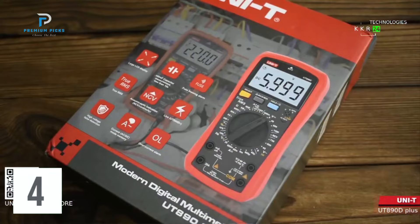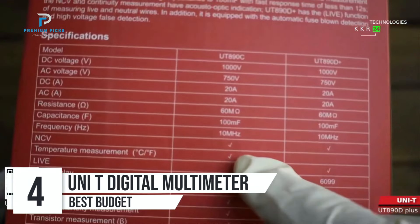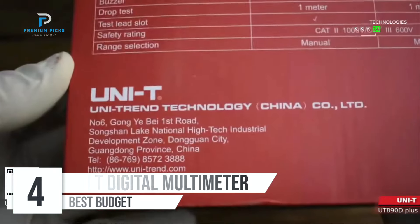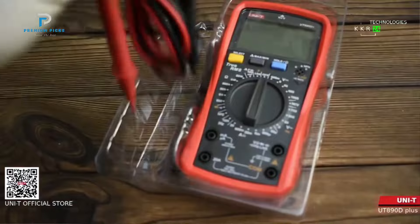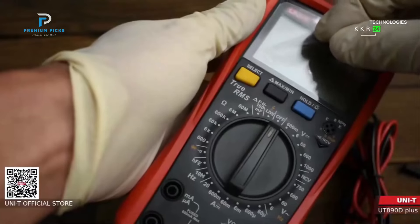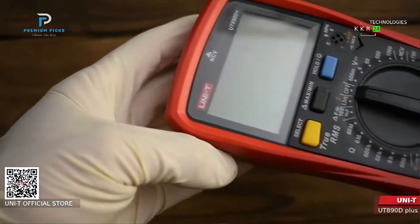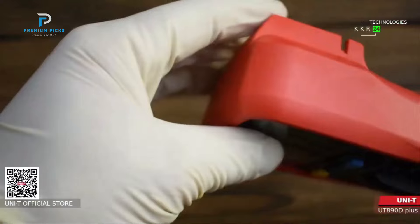Number 4: UNI-T Digital Multimeter. The UNI-T Digital Multimeters are designed for precision and safety, catering to both professionals and hobbyists. These models offer up to 6,000 counts, making them ideal for accurate readings in a variety of testing environments. With added features like fuse blow alarms, true RMS detection, and frequency measurement capabilities, these multimeters stand out for their performance and reliability.